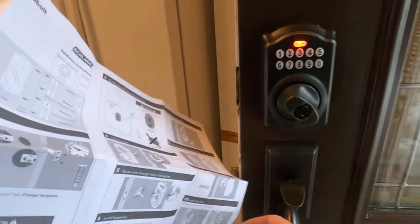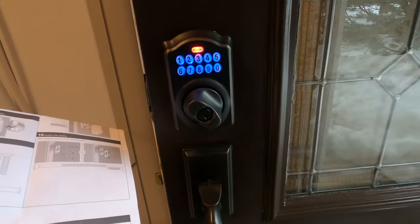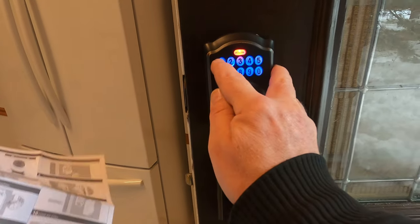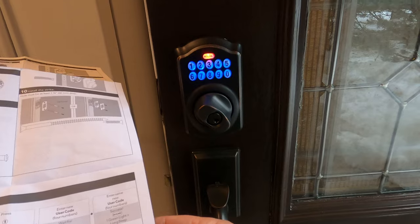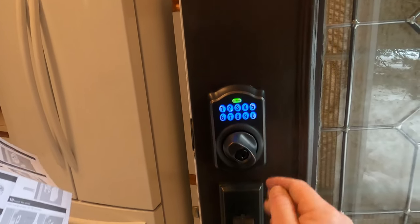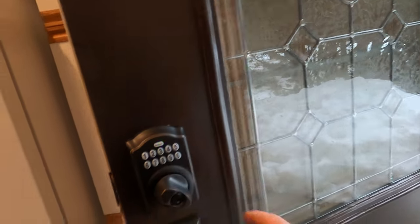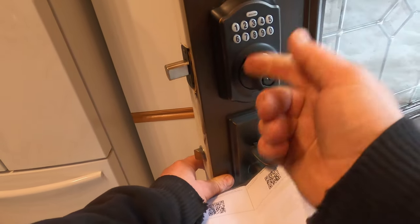There you go — flashed three times, orange. Now you press it again and it should turn blue. There we go, it turned blue. Now press one and wait for three orange lights. There we go again — enter the code you want. It flashes three times again. Enter the code again, and it goes green. Should be good. There you go — you can turn it manually once you enter the code. A couple seconds, then it locks. Good to go.